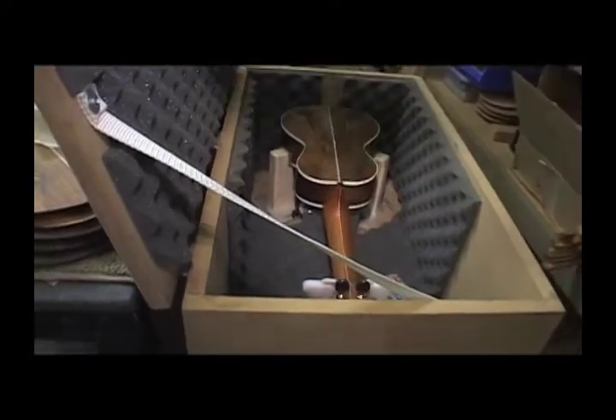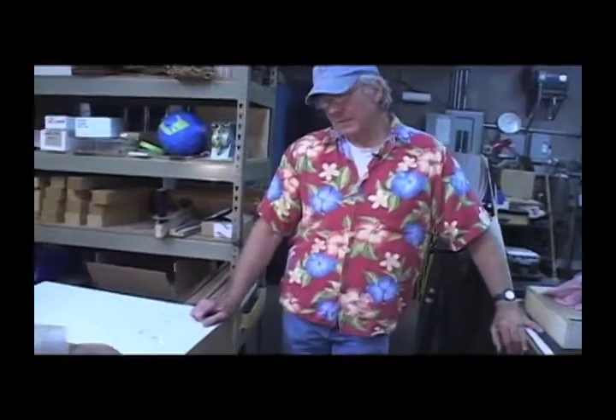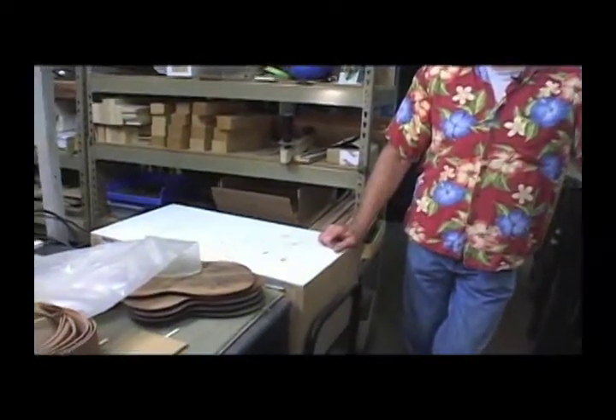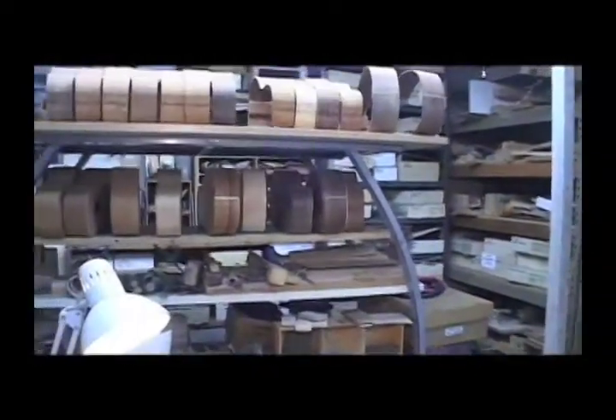It takes longer for nylon strings to stretch up, get to their tension, and hold that tension. So you're constantly tuning them after you put new strings on — just constantly tuning. But it's just one of those things that nylon string players and classical guitar players get used to.